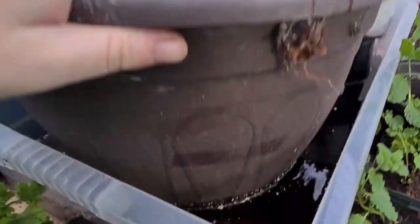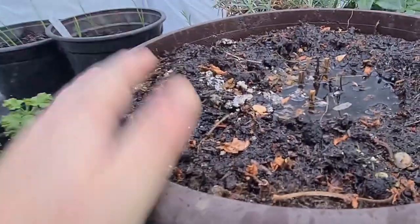Take it out here - as you can see, the water's a few inches deep. And this should definitely be a lot heavier. This should suck up all that moisture.